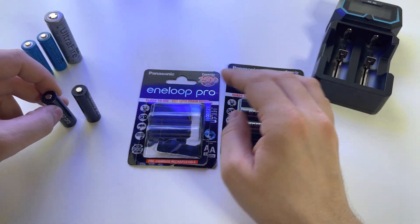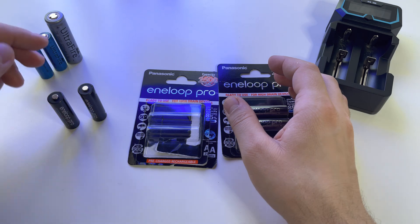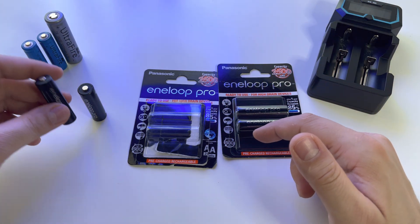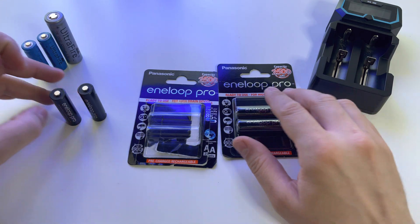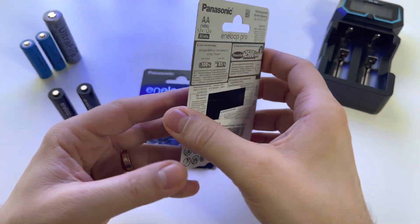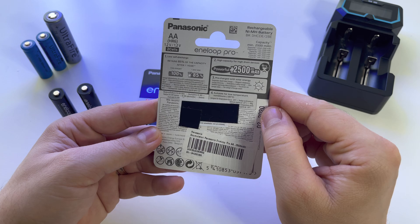So these are the Eneloop Pro rechargeable batteries — this is how you can repair and charge them, these are the specs, and this is how to recognize whether an Eneloop Pro is fake or not.